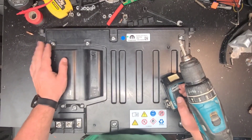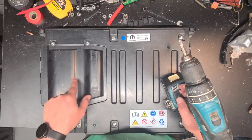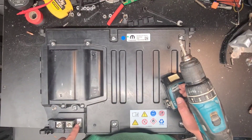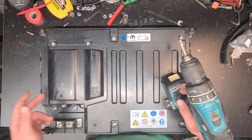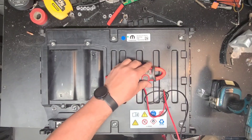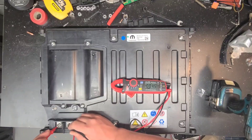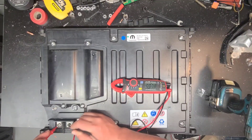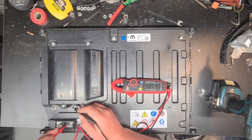Tom at Battery Hookup said this has a DC-DC converter inside, so it can either output 48 volts or 12 volts, and I believe it can input 12 volts - maybe 48, not sure. We're gonna find out. First things first, I'm just gonna test these and see what's going on. Nothing on the 12 volt, nothing on the 48 volt.